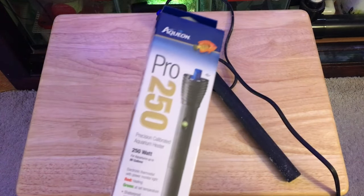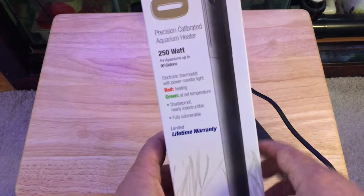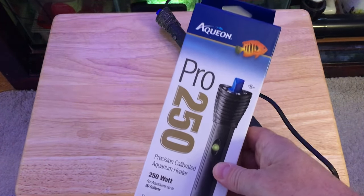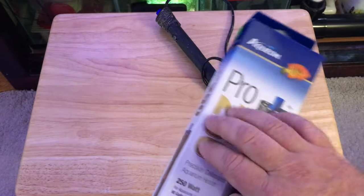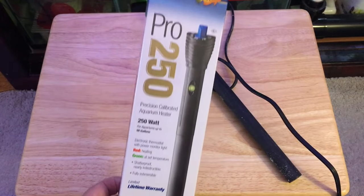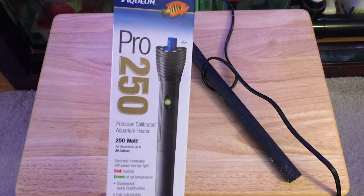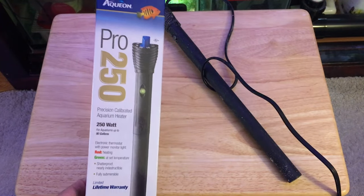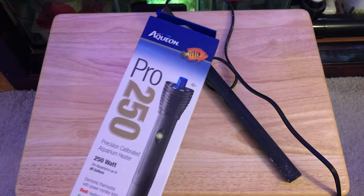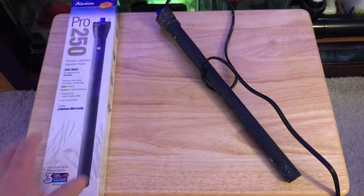I did call Equion and they have very good customer service. These heaters had a limited lifetime warranty, so I called them up and no problem — they sent me a brand new heater in the mail a few days later. Props to them for standing by their product. I just needed to provide a receipt, which I was able to do since I had bought these on Amazon. I took a screenshot, sent it over, and they said no problem and sent me out a new heater.